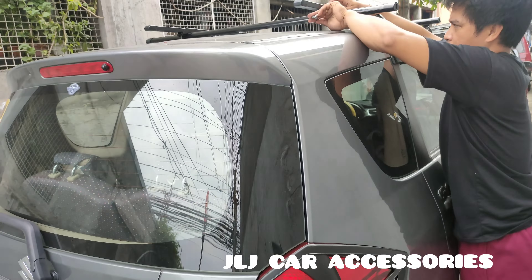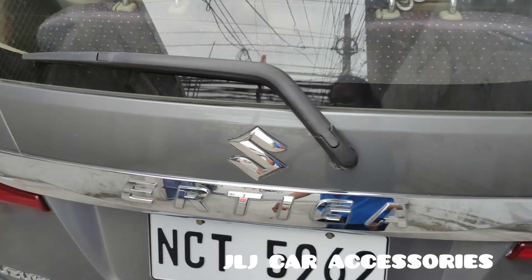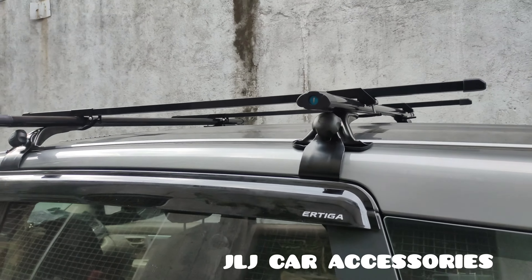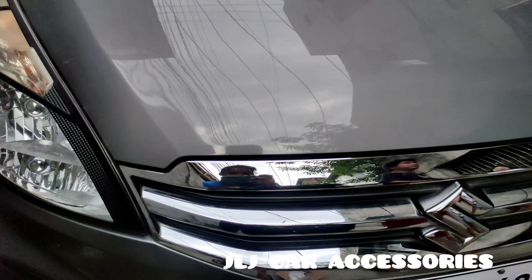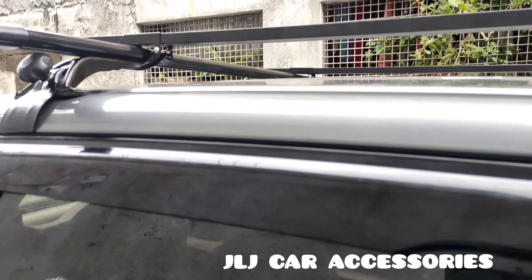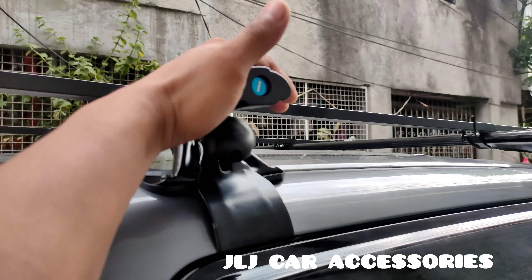Yung ibang video natin, meron na rin tayong ginawa nun — yung mga maglalagay ng surfboard. So hinihintay na namin ang Suzuki Ertiga, galing pa sila ma'am ng Lucena. So layo pa ng binyahin nila. So ayan, ganyan yung walk-around — pakita namin sa inyo. Kaya kami nagdobol ng cross bar para may kontra to sa kabilang kapila, kasi makawalan siya ng kontra.